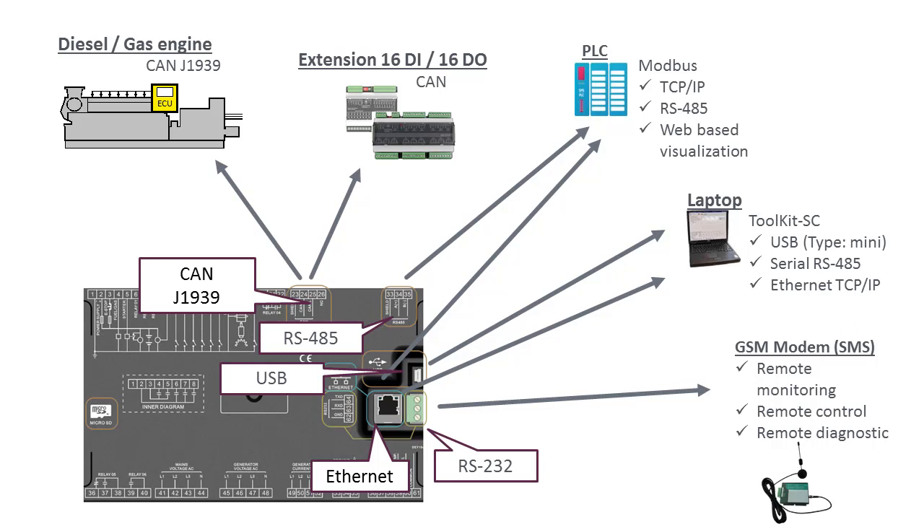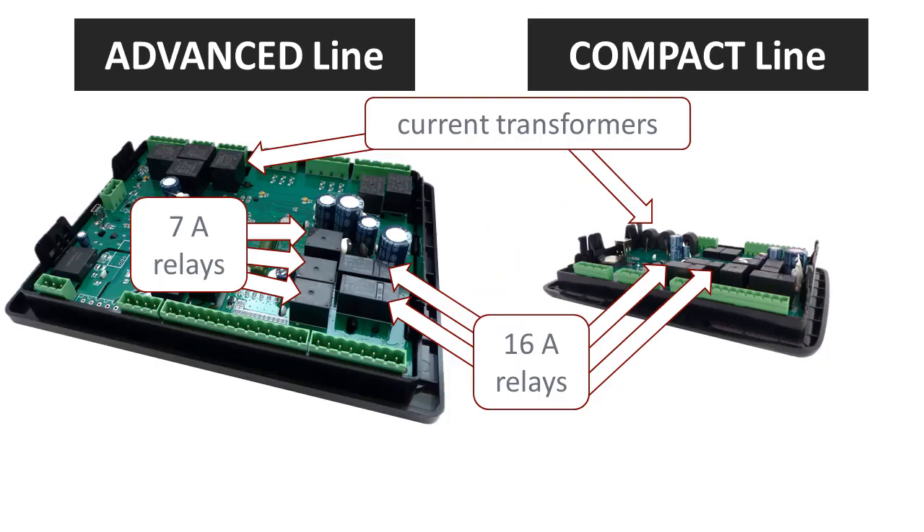Connect to a GSM modem via RS232. The advanced line and the compact line use high-quality hardware. For example, the controllers use true current transformers and reliable relays while avoiding cheap shunts and error-prone transistors.